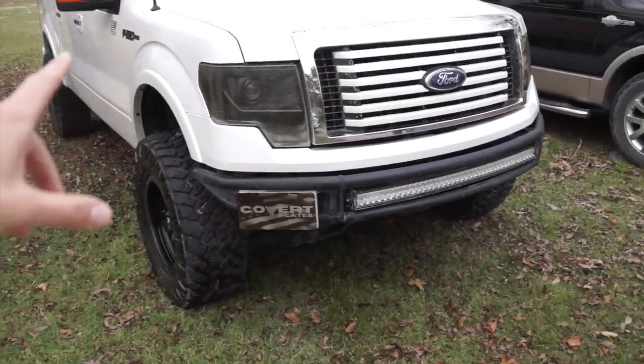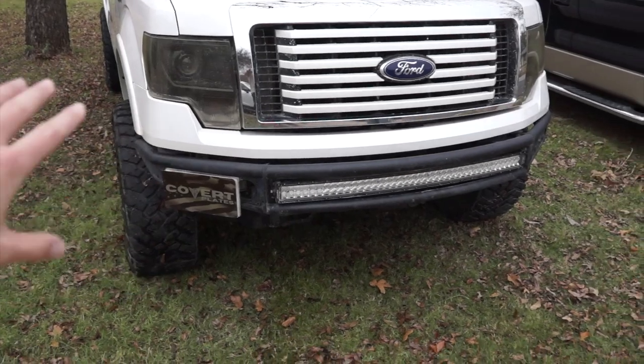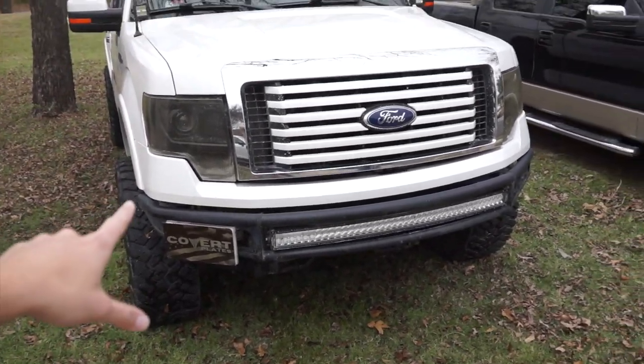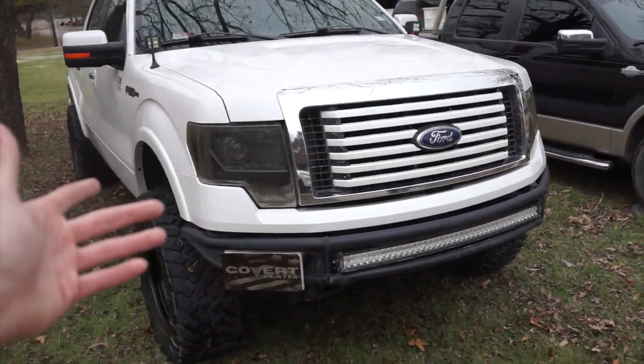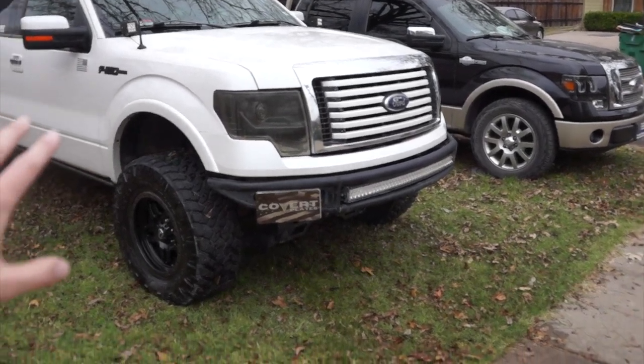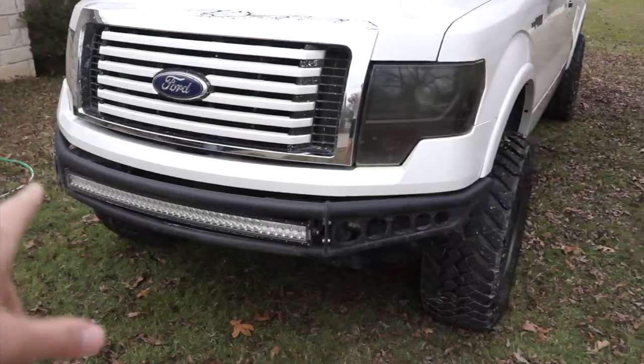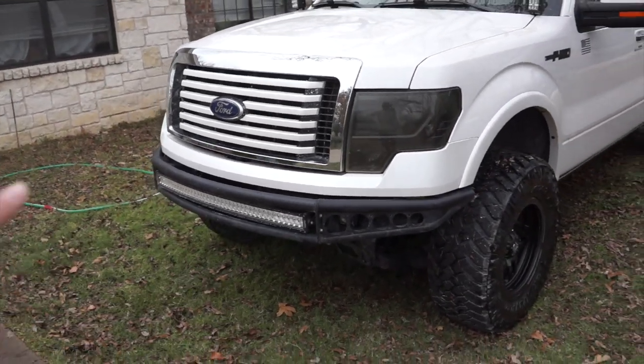For the bumper, I have a DV8 Baja-style bumper on this thing. The fitment is okay — I've done some little modifications to try to get it to fit better. I picked it up for $300 on Facebook Marketplace. I used to have a Ranch Hand-style bumper, but to be frank it was gigantic so it didn't really fit. Sold that one and bought this one for $300. A lot of the parts on the truck are from Facebook Marketplace — balling on a budget, but it's made building the truck so much cheaper.